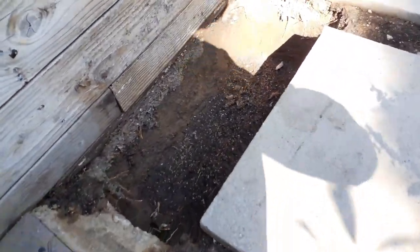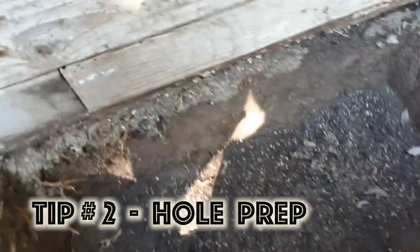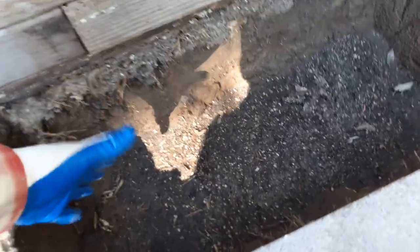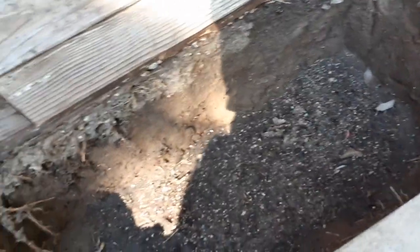Tip number two is going to be prepping your planting hole. You can see this looks kind of odd — it's like a rectangle, a lot wider and skinnier — but that's the idea. I want it to kind of grow and expand, because what's great about lemongrass is it will send shoots out the side and continue to grow. You can separate the roots and keep transplanting them to grow along a wall or a fence, but for now I'm going about two or three feet.